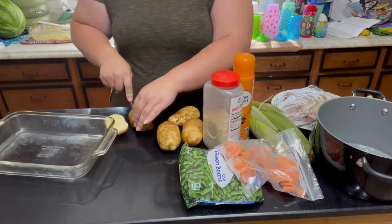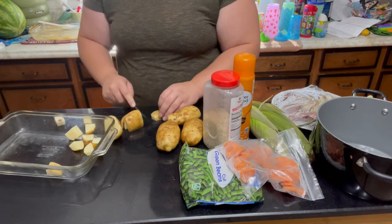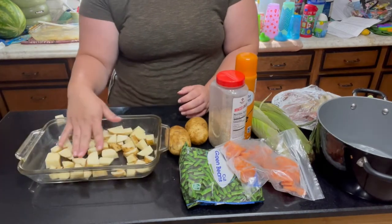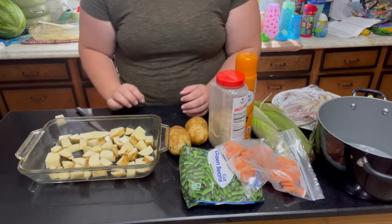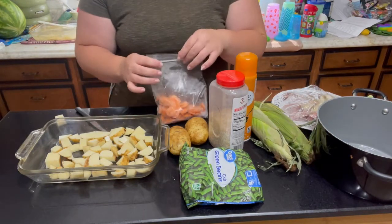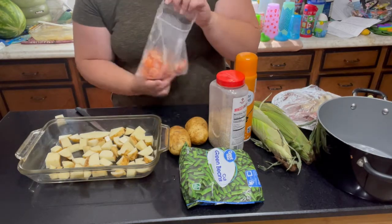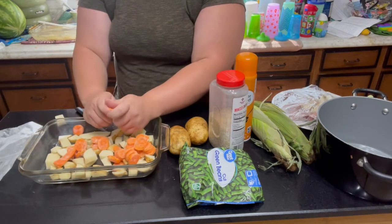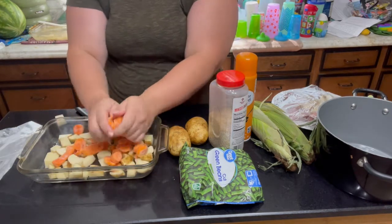We're going to start off by cutting our potatoes into bite-sized pieces. So far I've gotten two potatoes chopped up in my pan — I think about one potato per person should be good. I also have a random bag of frozen carrots — sorry, did I say corn? It's carrots — and I'm just kind of breaking them up and trying to evenly layer them around the pan.